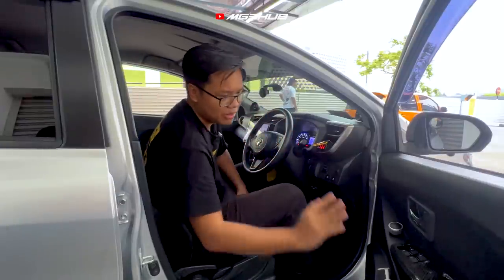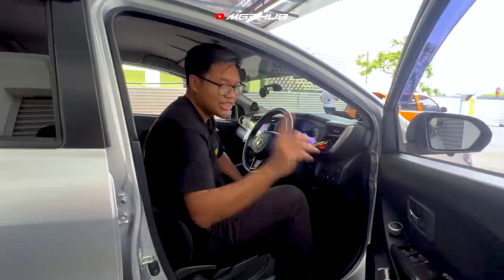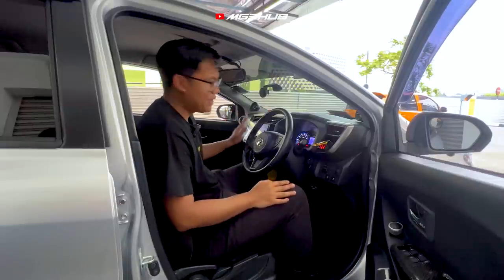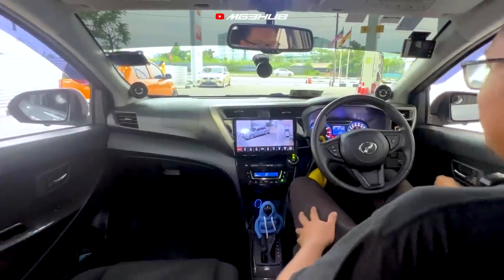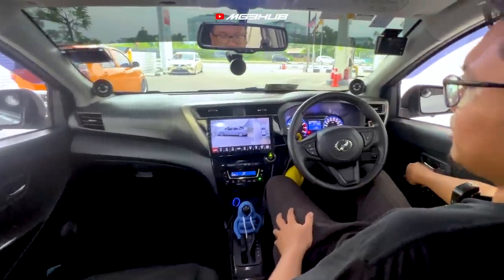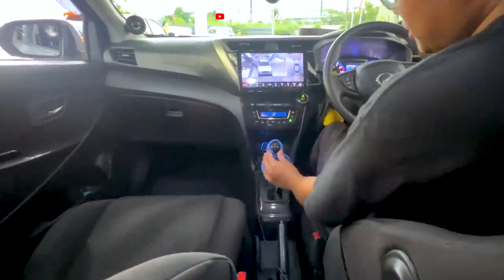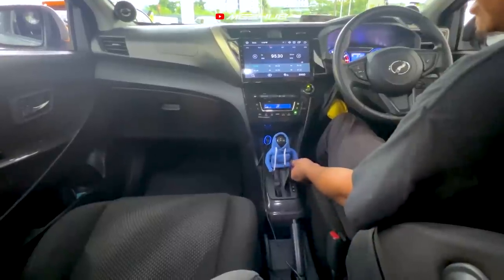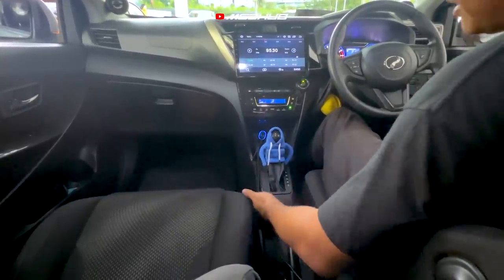Dalam interior, owner tak buat heavy sangat. Kalau korang tengok, ini adalah door trim daripada CFORI juga. Yang specialnya Zee nak kongsikan adalah Android player dia — yang bestnya adalah 360 dia, ada knob boleh pusingkan untuk tengok. Ini dia pakai gear knob Mi C.A.